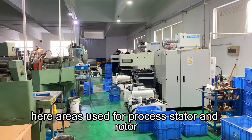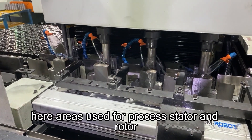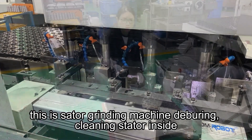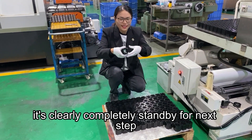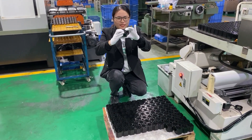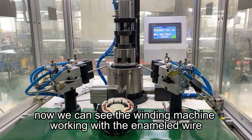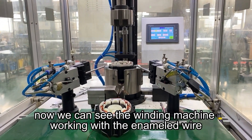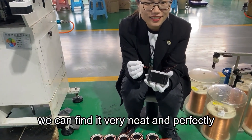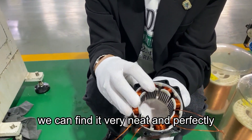Here is used for process stator and rotor. This is the stator grading machine, delivering clean stators inside. It's clearly completely standby for the next step. Now we can see the grading machine working with the enameled wire. Let's check — when randomly we can find it very neat and perfectly.